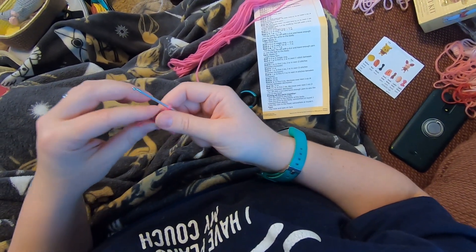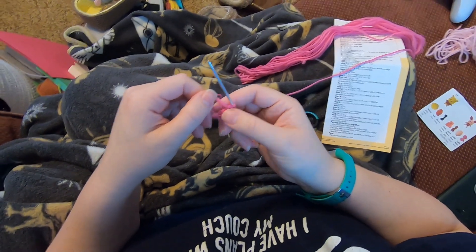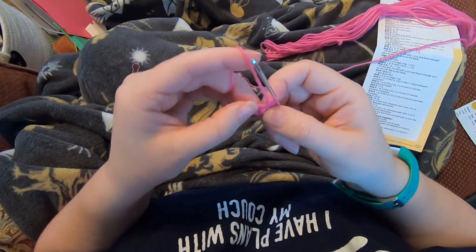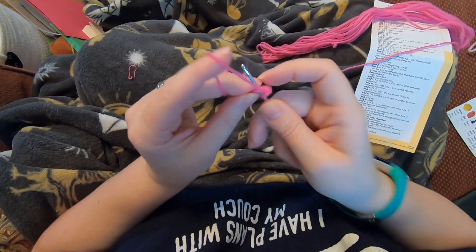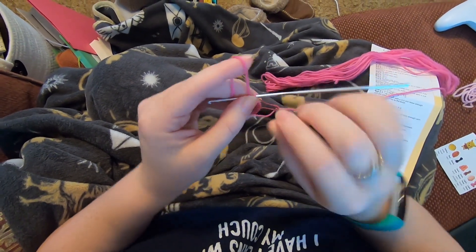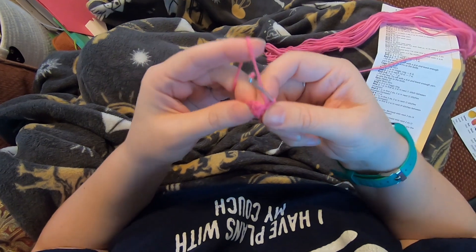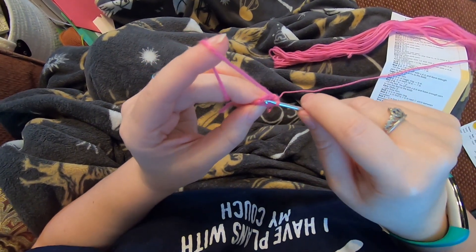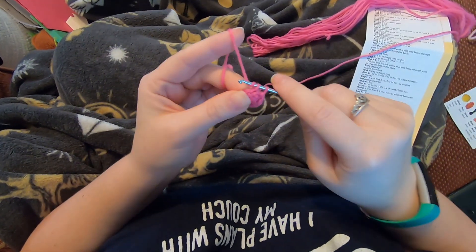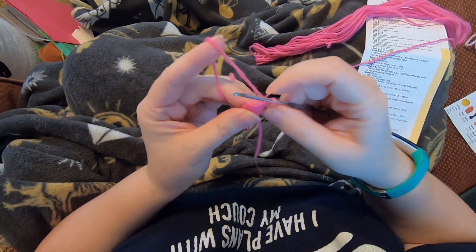Now for round three: this time we're going to do one single crochet in the first two and then do our increase. The round's so small I'll just continue doing it all the way. Our first single crochet here - one, put marker back in, then next stitch one, and then in the next stitch over here we'll put two. I'll just finish this out: one, two, and then in the next stitch three and four. And one more time: one, two, and then three and four.